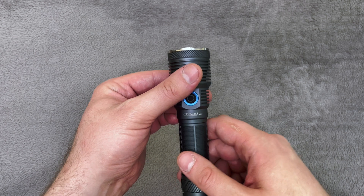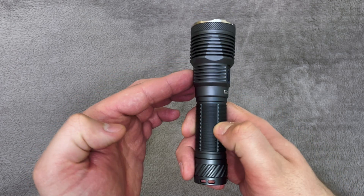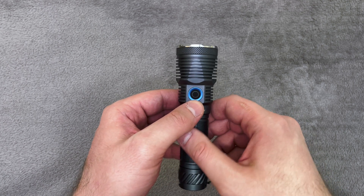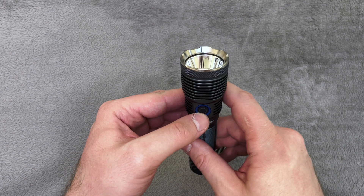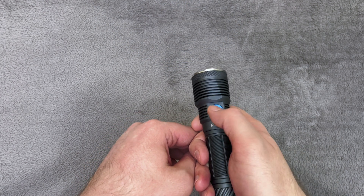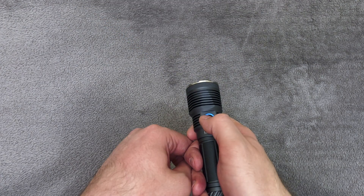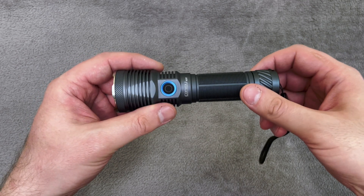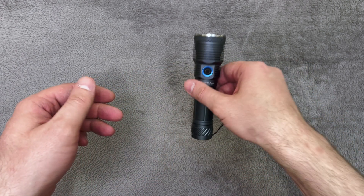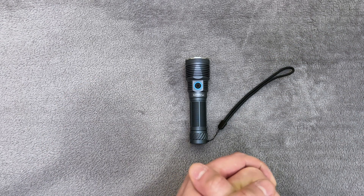Usage is like previous Convoy flashlights with this design where you have the button and the charging port. You can watch my 4X18A video — it will be linked here — where I talked about how to use the flashlight and all the modes. One click to turn on, one click to turn off, hold to switch modes, double press for turbo. Everything else is explained in my previous review. Now let's move to the nighttime shots and later runtime graphs.